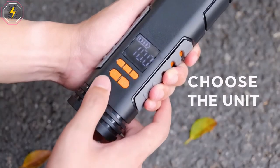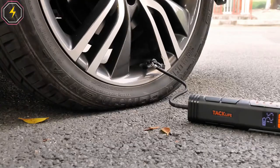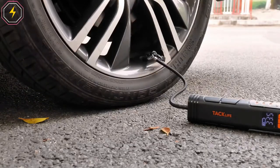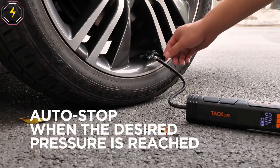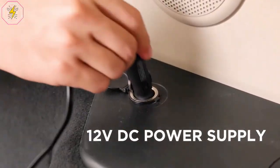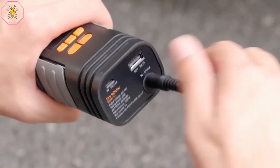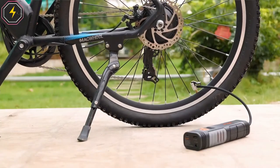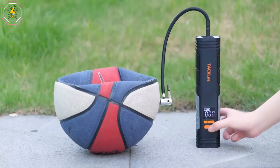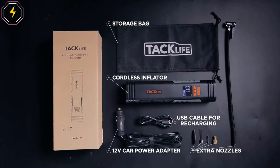Multipurpose — three different adapters are not only suitable for bike, motorcycle, sedan, and midsize SUV, but also for balls, balloons, and other inflatables. The equipped LED flashlight with two modes can help you work in the dark or in an emergency. Abandoning the cumbersome design of the traditional model, the X1 has only one-third the weight and volume of a conventional air pump. You could put it in your backpack or car to help you anytime and anywhere. A rubber anti-skid heat-resistant handle provides you with a comfortable grip.